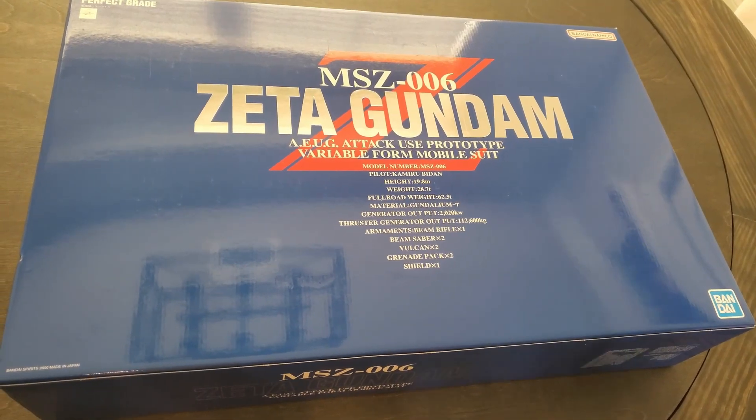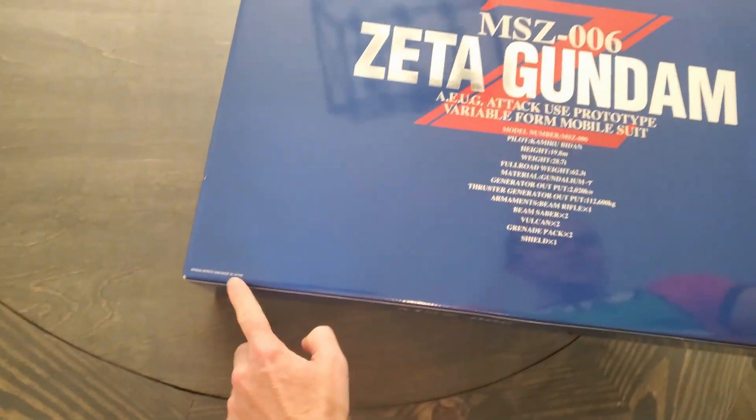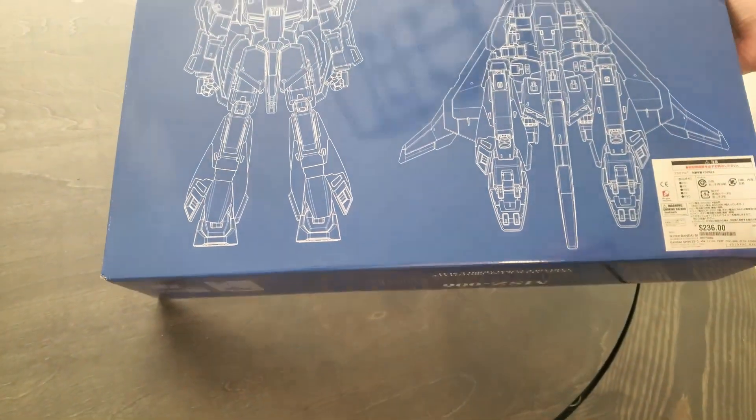Hey, this is Tim with Game Time. I've got another unboxing here — a Gundam, a Perfect Grade Gundam. This one's from 2000. Here's the back right here.